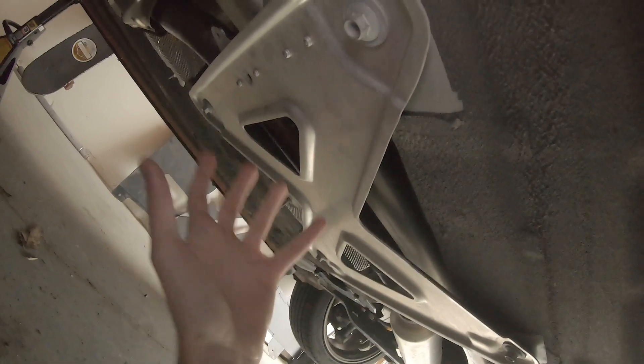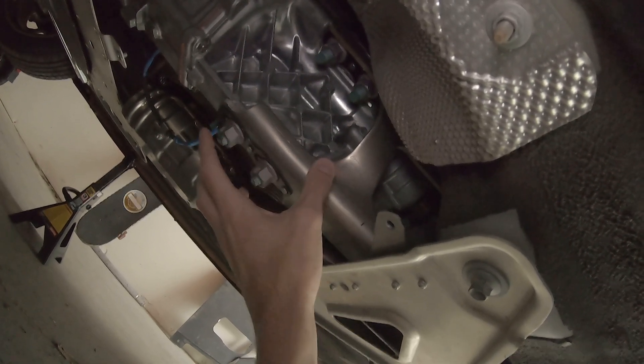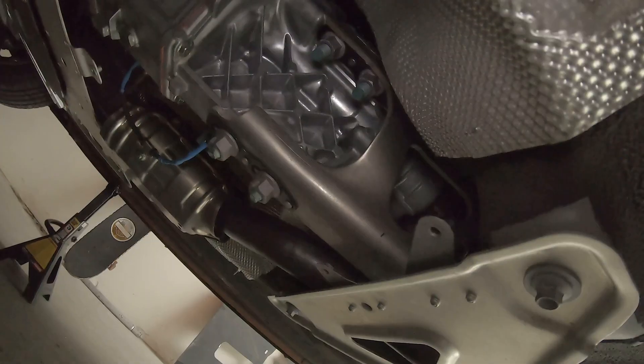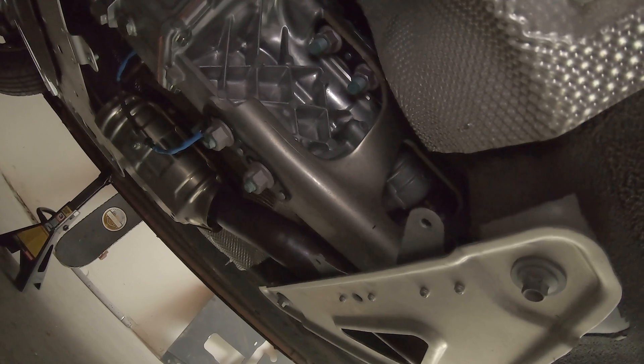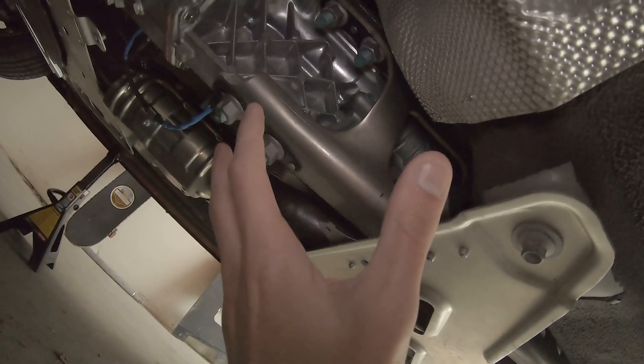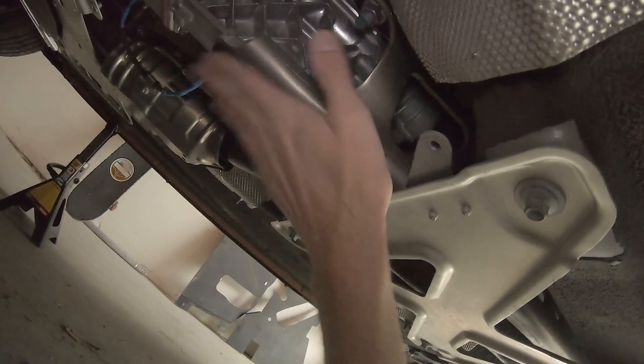Misalignment would cause excess wear and vibrations. Mazda uses this power plant frame instead of transmission mounts to support the tail shaft of the transmission as well as the front end of the differential. Truthfully, this power plant frame is not something that should fall out of alignment unless you have done some work on the car that involved removal or movement of the transmission, the power plant frame itself, or the differential.